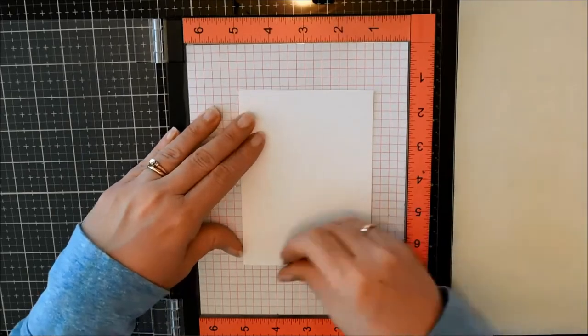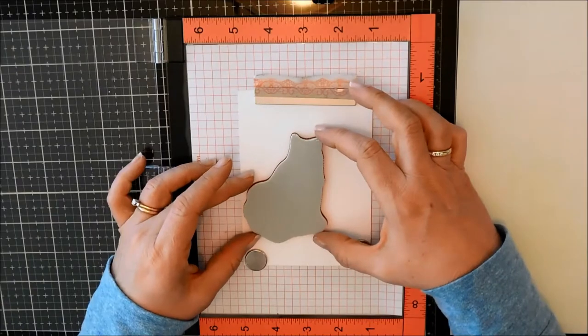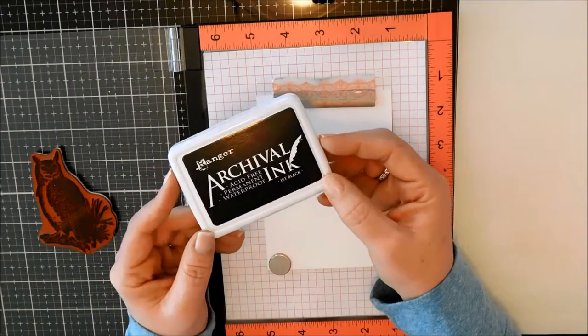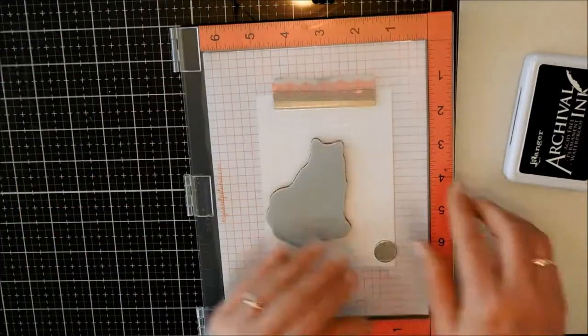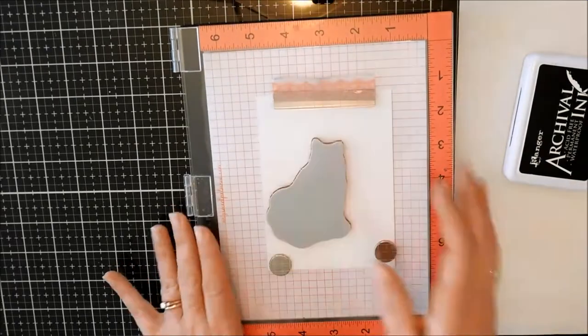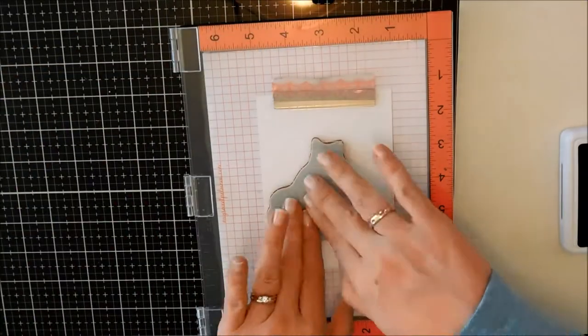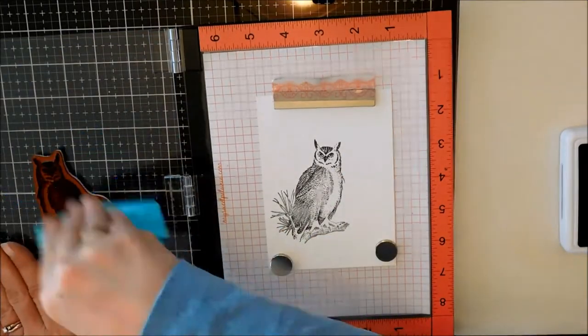I'm just removing the rubber mat from inside my MISTI because this stamp is actually rubber with foam mounting on it, so it would be too thick to use with the mat. So I removed the mat. I'm inking up some Bristol Strathmore cardstock and I'm using Archivo ink — the black one — and I'm just stamping it a few times to get a really nice impression of the owl.